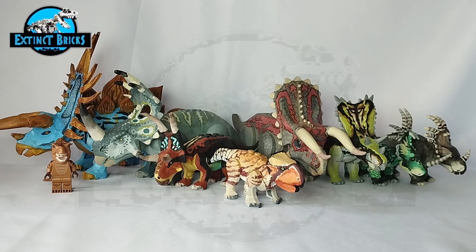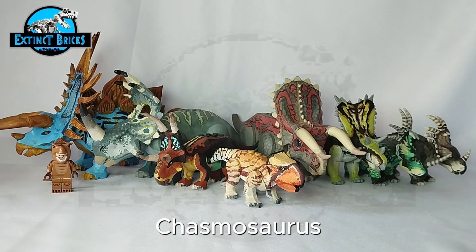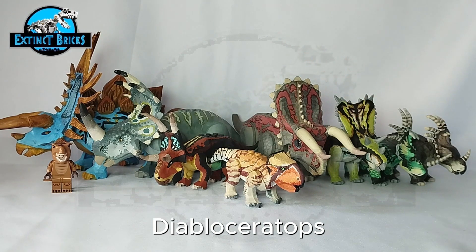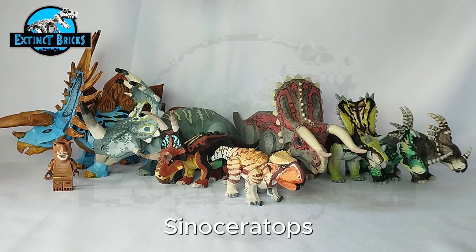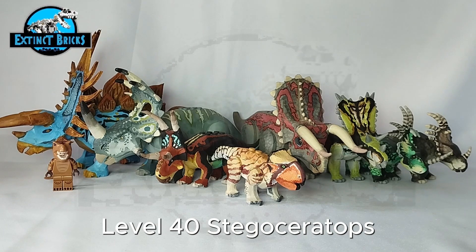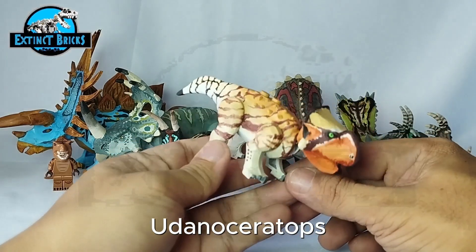Let's start with our Extinct Bricks roll call: our Extinct Bricks version of the Styracosaurus, the Beast of the Mesozoic Casmosaurus, the Jurassic World Nasutoceratops (male), the Beast of the Mesozoic Diablo Ceratops, the Jurassic World Camp Cretaceous Sinoceratops, the EB Toy Universe Level 40 Jurassic World game Stegoceratops, and of course our Extinct Bricks version of the Udanda Ceratops.